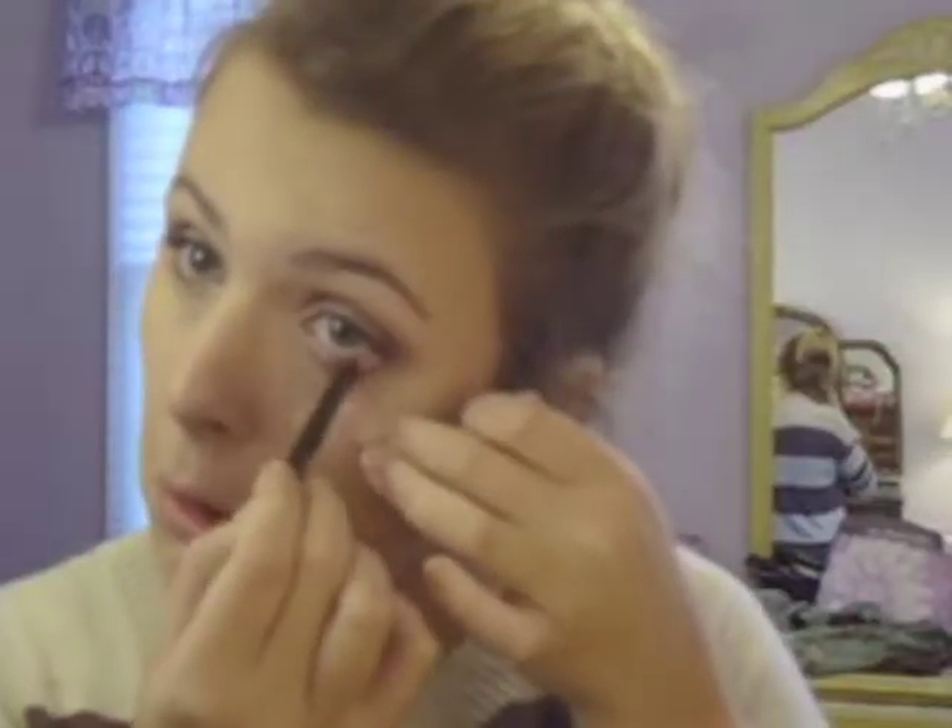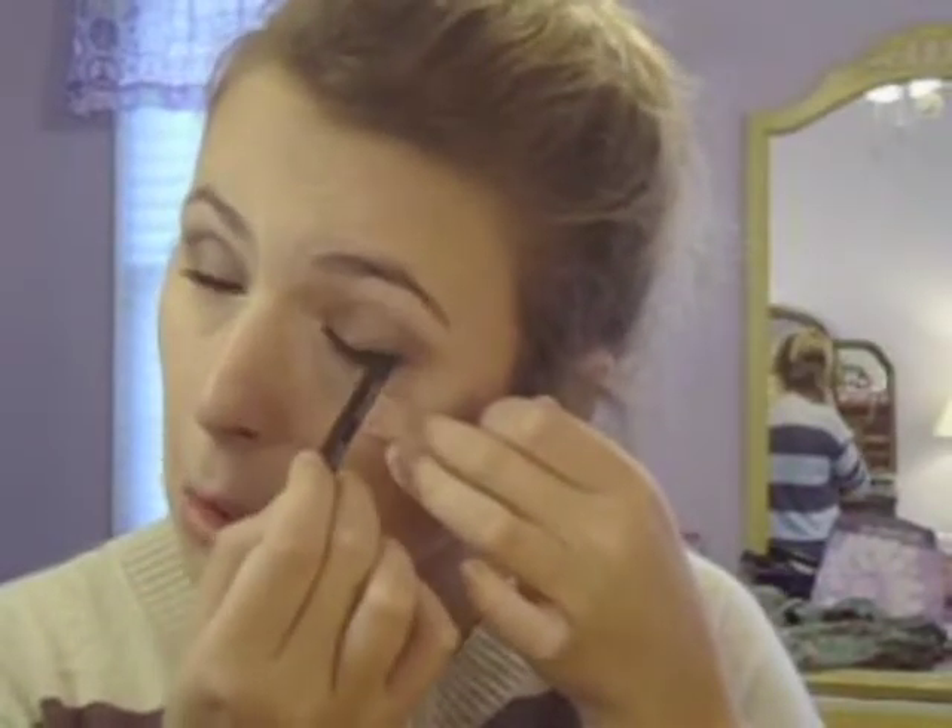Now it's time to start on the lower lash line. For a smokier look, I like to apply my eyeliner first so I can smoke it out with eyeshadow down there. For today's look I'm using a really dark black and brown — this is Covergirl's Brown Blaze. It's a liquid line blast, so it's super creamy and easy to apply. Unfortunately it's not waterproof, but because we are putting a lot of shadow down there, I find that's okay. I'm putting that on my waterline and then closing my eyes to get it on my tight line as well.